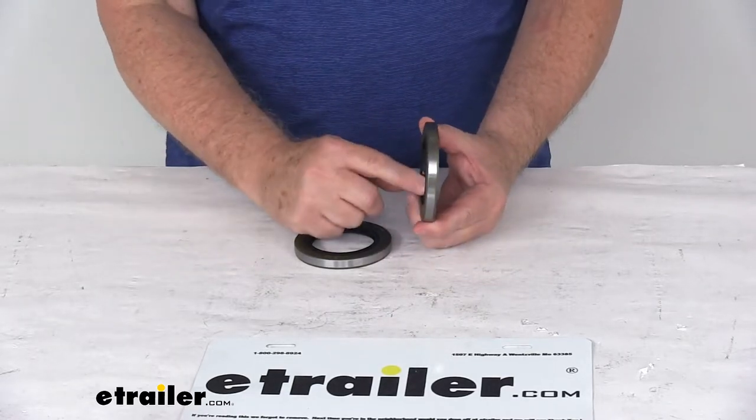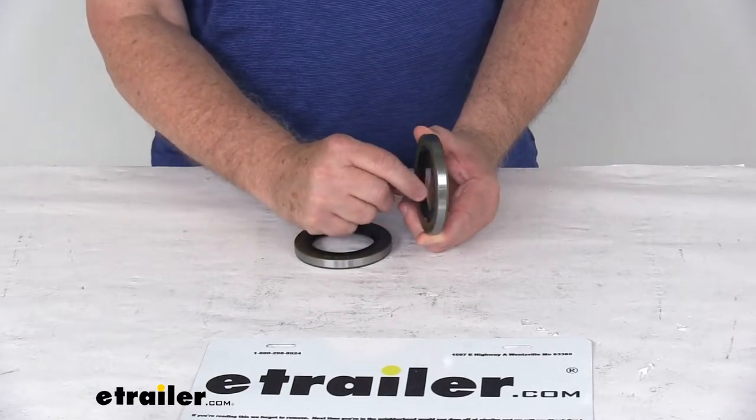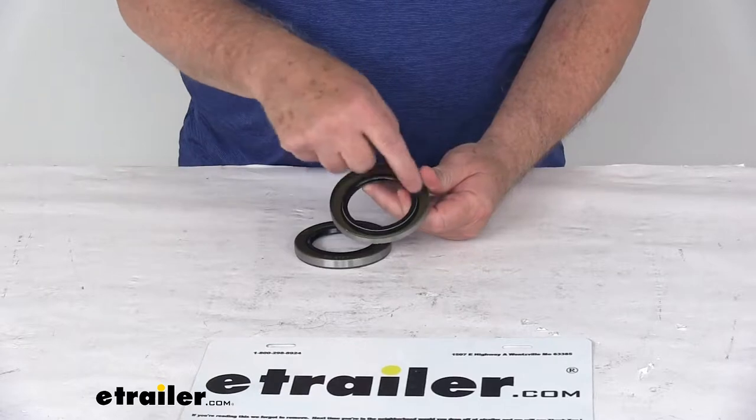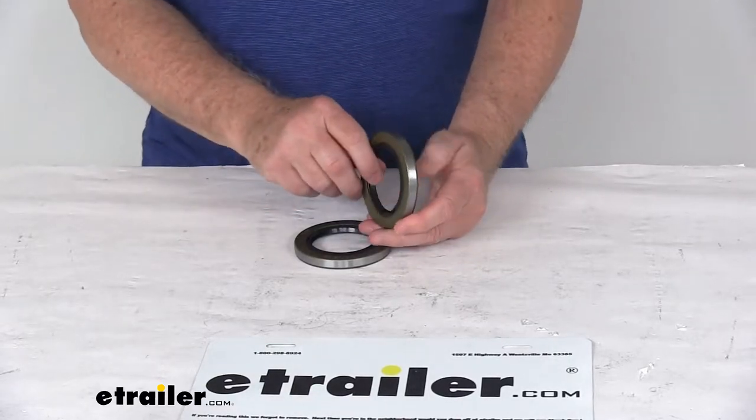You can tell these are double lip seals by running your finger across the rubber portion of the lip — you can feel the two lips on it. The other way is if you look at the back, you can pull the rubber lip back a little bit and see there's a metal spring that goes around the whole rubber portion to help provide tension for both lips onto the spindle.